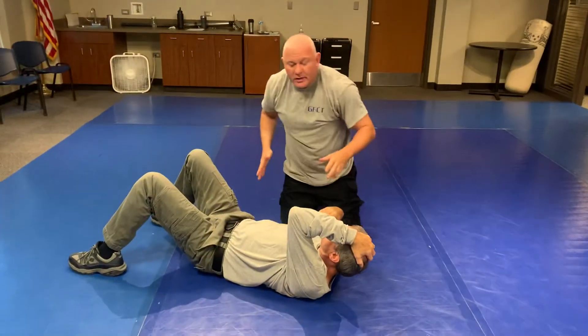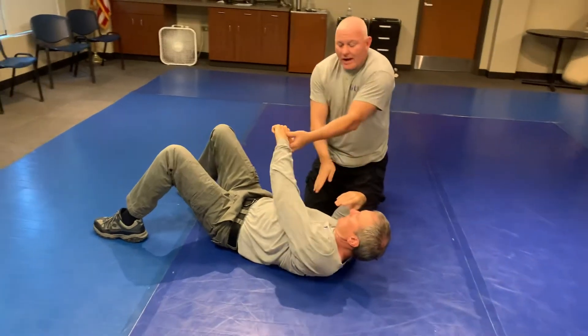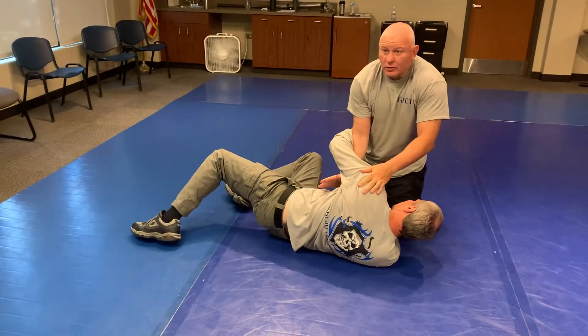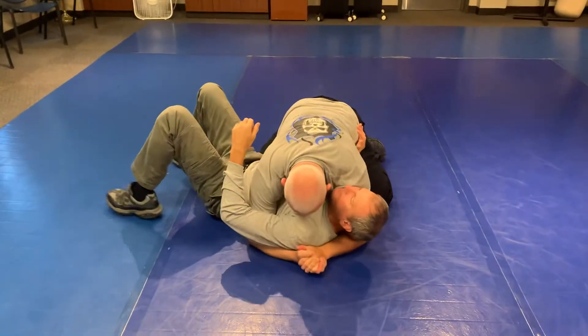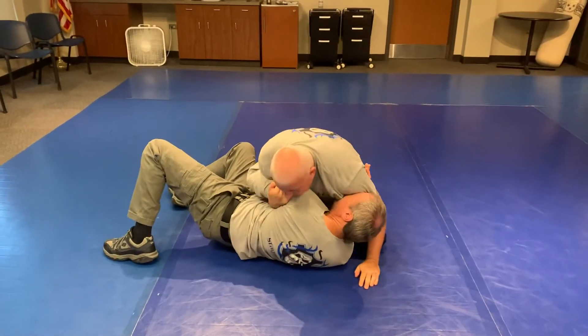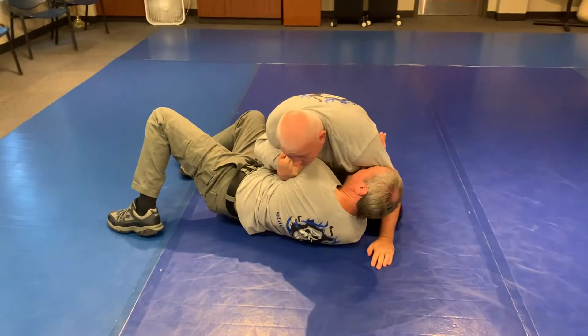Very important that your partner gives you the feed of going around your arm and coming up on the shoulder — the most pertinent thing that the bad guy has to do. He's coming, he wants to grab your gun. I dedicate you, he commits, I commit. I can help him here.